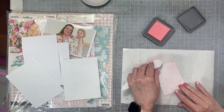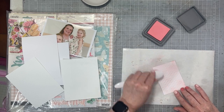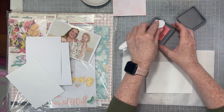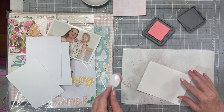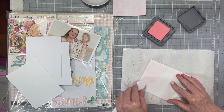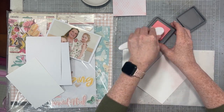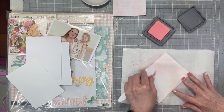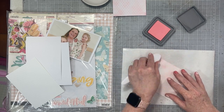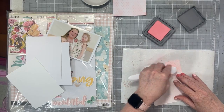Once I had a bunch of white pieces of scrap paper embossed, I'm giving everything a light rub with the brand new saltwater taffy distress oxide ink from Tim Holtz. So I'm using a light hand and I'm just running my blending brush over the edges and a little bit in the middle, just to put a little bit of color onto that embossed area.